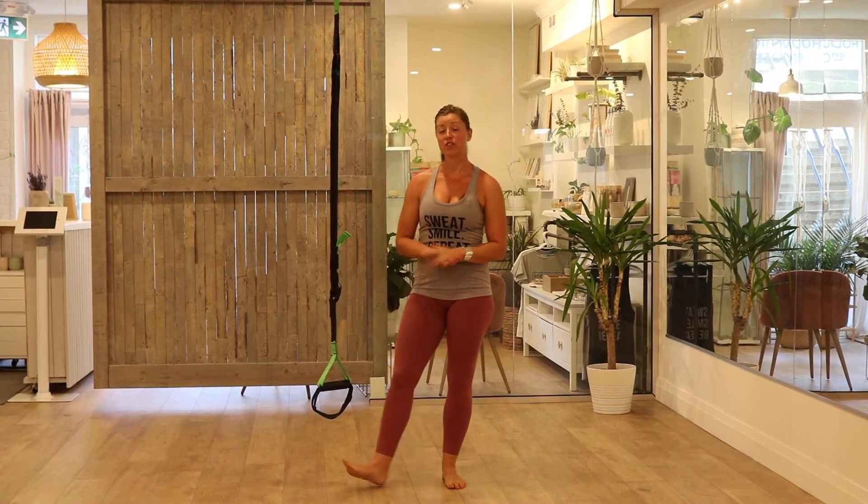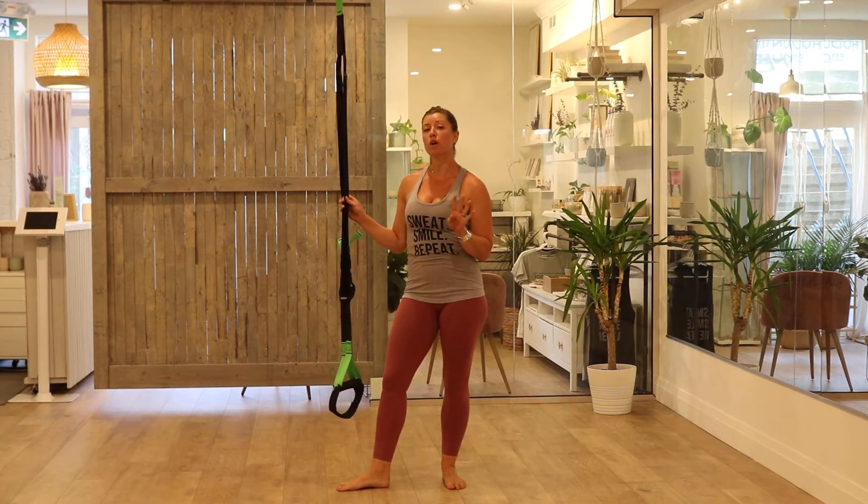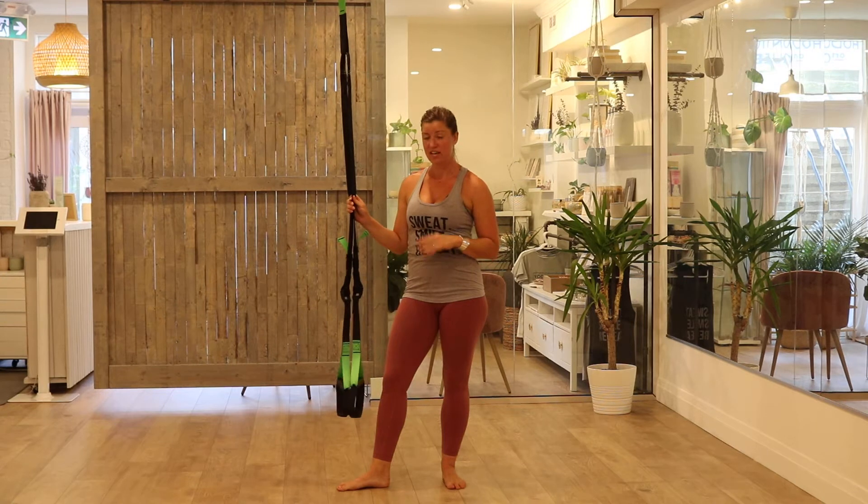Hi, my name is Trisha, one of the suspension trainers here at Yoga Athletics. Today I want to show you the four most common suspension trainer sins. These are things I do not want to see in class.